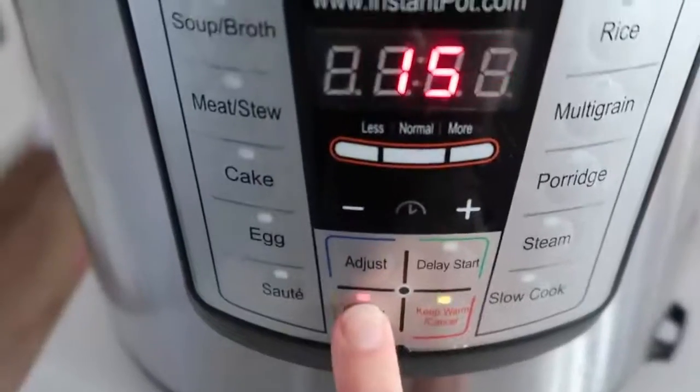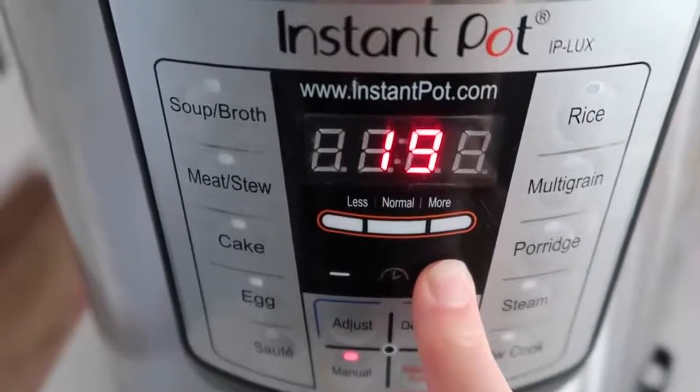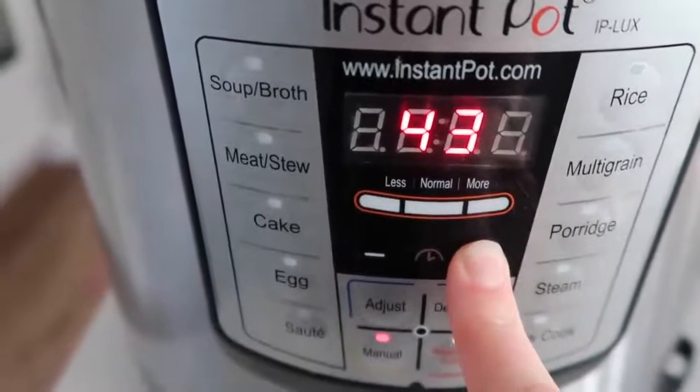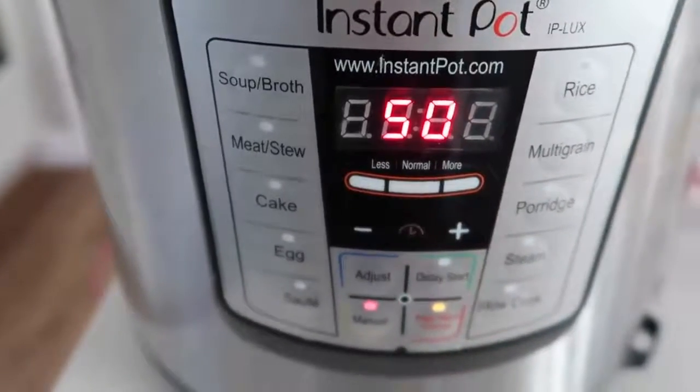Make sure your knob is on sealing. You can push the Meat or Stew button, but I'm going to push Manual or Pressure Cook and go all the way up to 50 minutes because it's frozen. If it's not frozen, you can do 25 to 30 minutes.